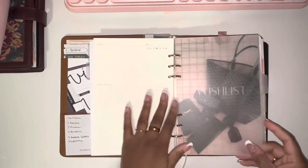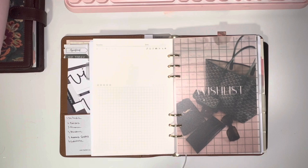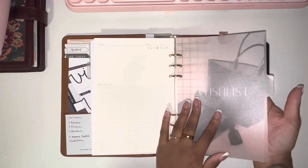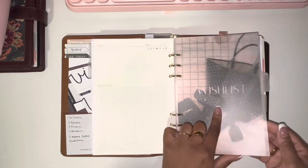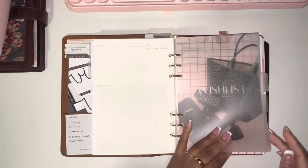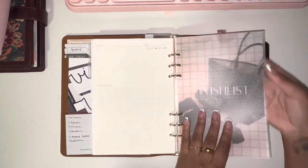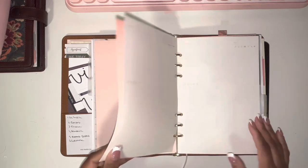The next section is the 'Wish List' — just stuff I want to buy. A Chloe bag is on my wish list; the green one — I have to have it, I'm going to get it one day. The dashboard for this section I printed on vellum, and I kind of wish I had printed it on cardstock because you can see the writing behind it. I also have another little dashboard from The Planner Spot layered behind it for a nice effect. That's my wish list section, and I have more of this paper for it.